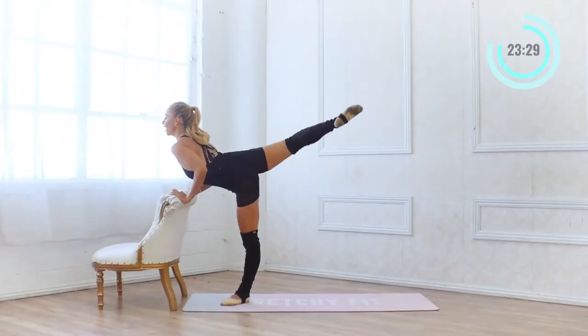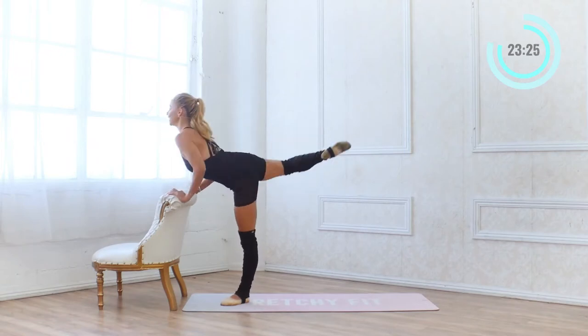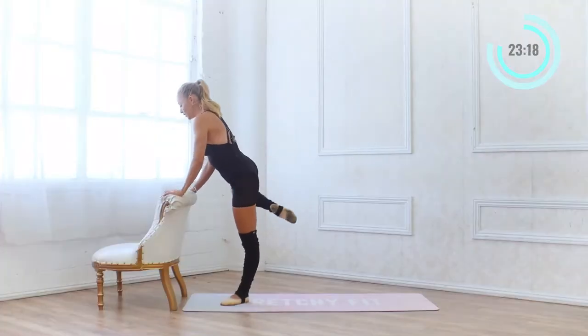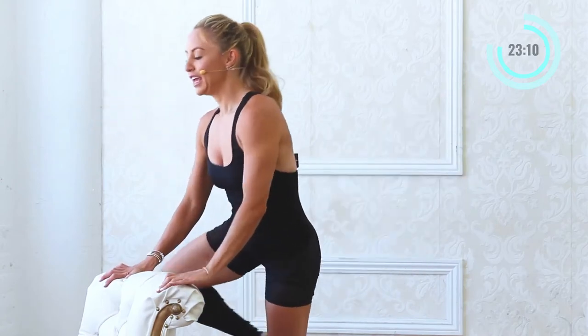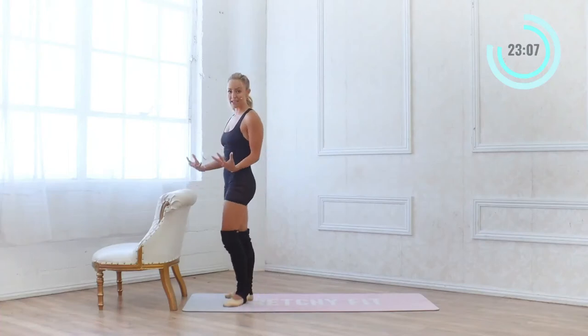Engaging your quads as well. 10 more: 10 and 9, 8, 7 and 6 — feel the work. Your muscles are getting so strong. 3 and 2 and 1. Nice work.